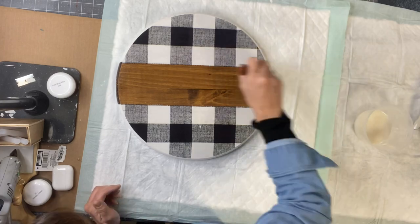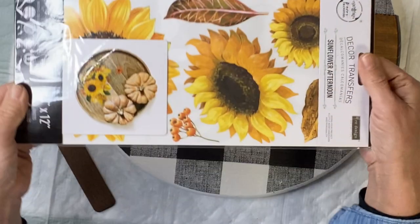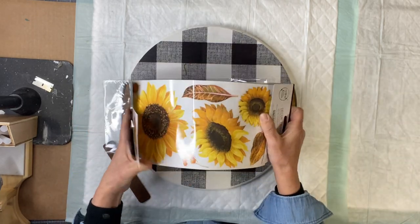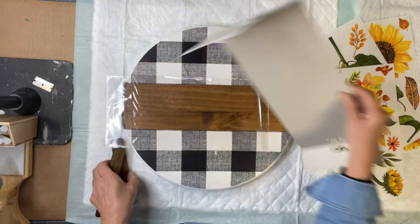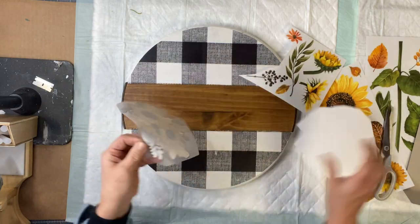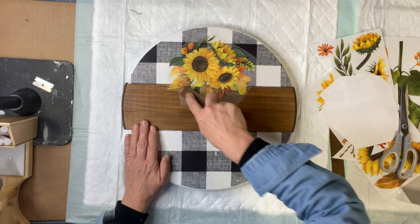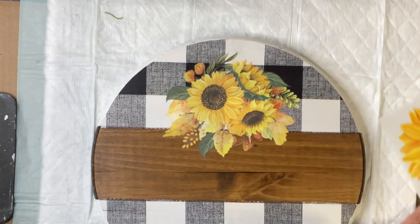We're going to be using our Sunflower Afternoon transfer, which comes with three smaller panels and a transfer stick. I'm just going to come up with a plan, cut out the flowers, and place them as I wish. You take the stick and rub over the image until it begins to release off the paper.